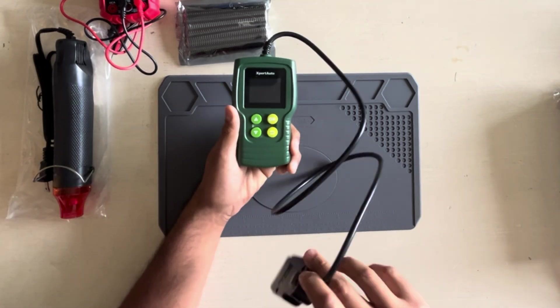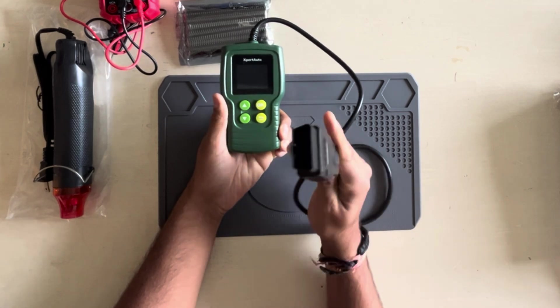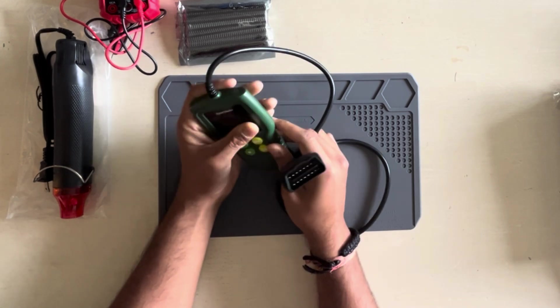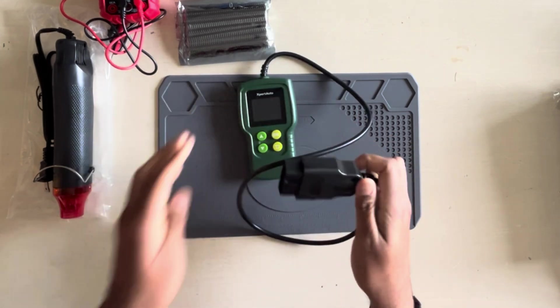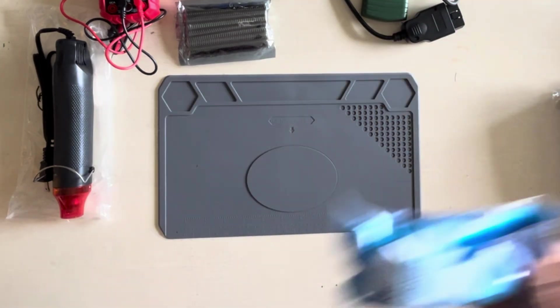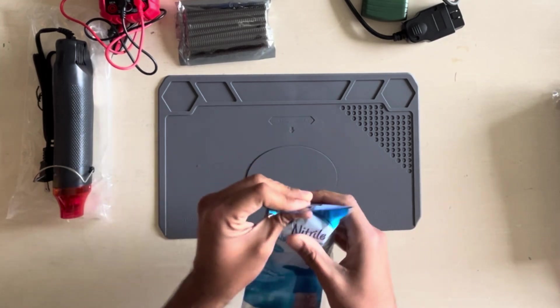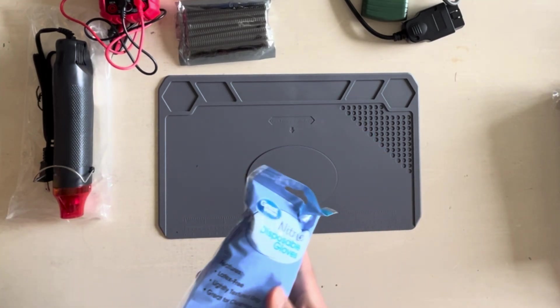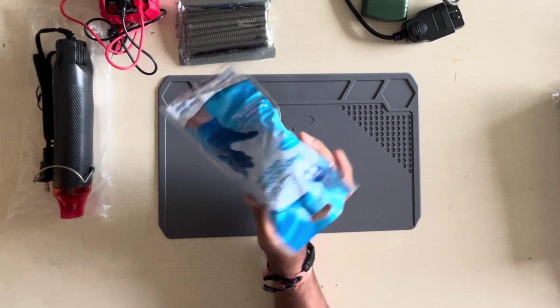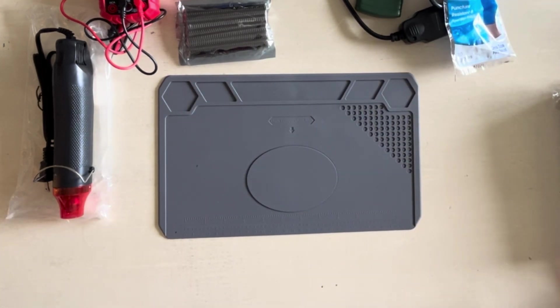The next item is an OBD2 connector, which is completely optional and not even for electronics hardware hacking — it's for car hacking, which we'll get into later in the series. Another item I'd recommend is some cheap latex gloves. They serve two purposes: keeping your electronics safe from static electricity, and protecting delicate components from dirty hands that could accidentally ruin them.